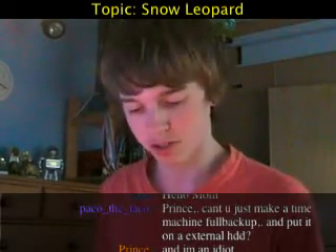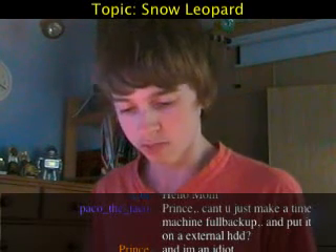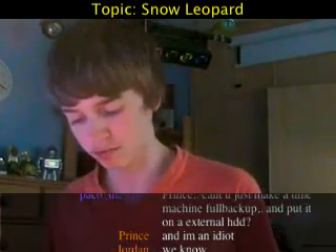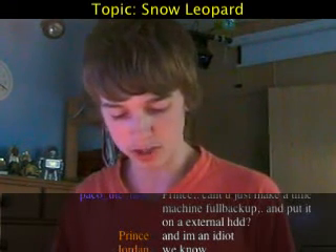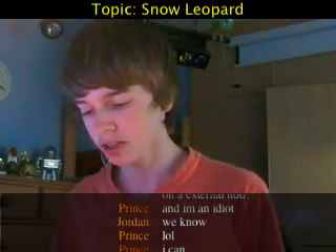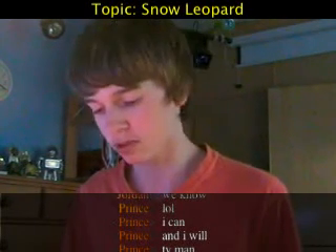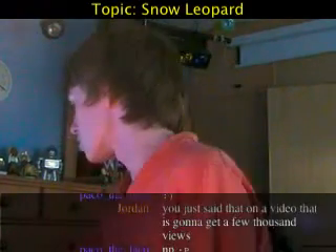And of course the Snow Leopard disc. So the instructions open out into a big sheet — basically two steps. It's very simple: improved installation that's faster and uses less disk space, so that's another feature — it will give you more disk space back. To install Snow Leopard, insert the installation disc and double-click 'Install Mac OS X,' then follow the on-screen instructions. Click 'Customize' if you want to change what's installed, then click 'Install.' When the installation is finished your computer will restart.